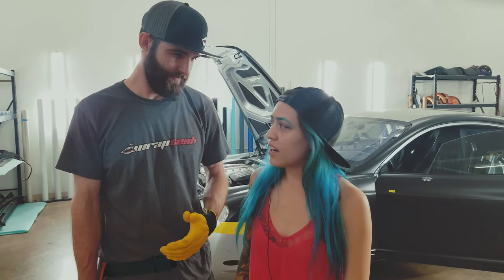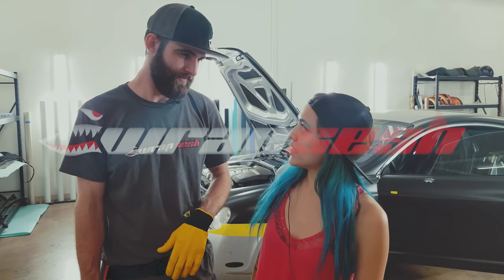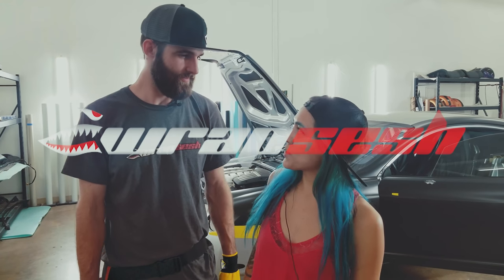Hey guys, thank you so much for watching our episode this week. Make sure to follow our social media - that is Vinyl Vixen Wraps and Wraps-AZ. Facebook and Instagram is where we're popping. Stay tuned - you guys should subscribe below if you haven't already. We've got really exciting things coming. We're getting ready for SEMA, we've got some builds, we've got some really cool stuff in the works - it's super secret. So stay tuned on that. We'll see you next week.